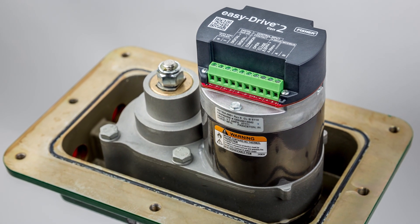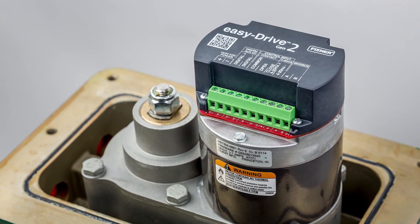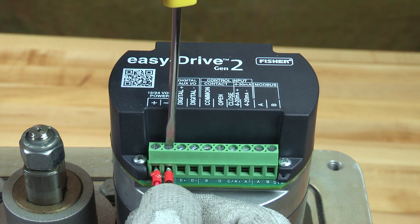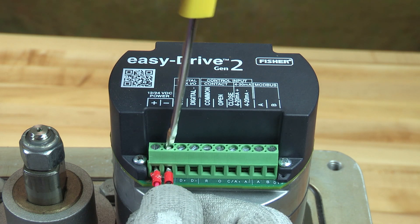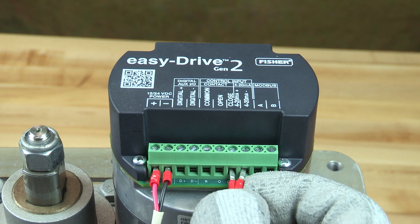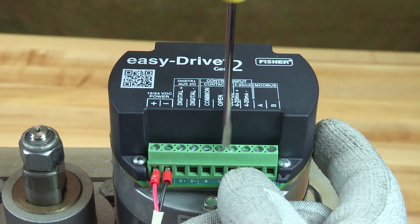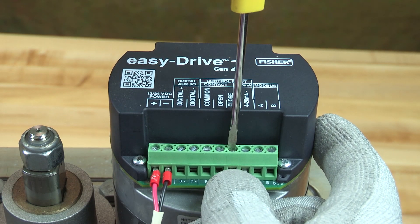Now, let's wire the positioning version of the EZ-Drive electric actuator. Each terminal on the terminal cap has been clearly labeled. The power is polarity sensitive, so make sure the power cabling has been properly installed and grounded before attempting to power the actuator. Analog signal wiring should be installed across the terminals labeled 4 to 20 mA plus and 4 to 20 mA minus, connecting the positive and negative wires respectively.